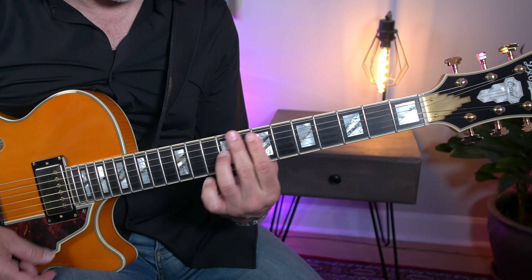The lesson pack can be downloaded immediately from my website, and for each example I play the lick at regular tempo, a slower tempo, and then of course I offer my thought process behind the lick.